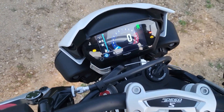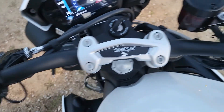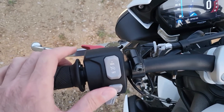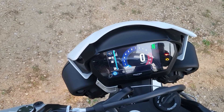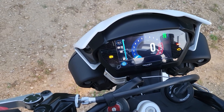All the buttons are backlit around them, so you can see what's going on at night when you go to grab stuff. The wording is backlit as well, which is a very nice feature — one I don't think I've had before. From here you can also change your different riding modes.